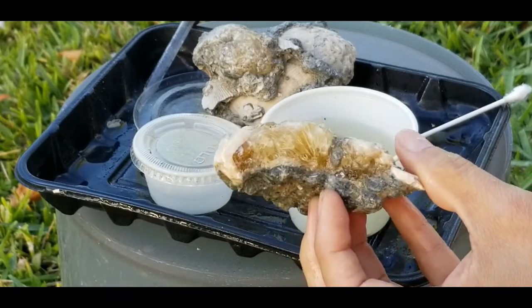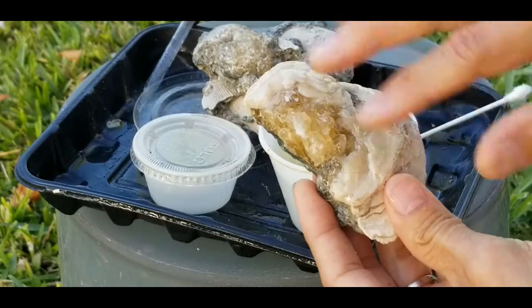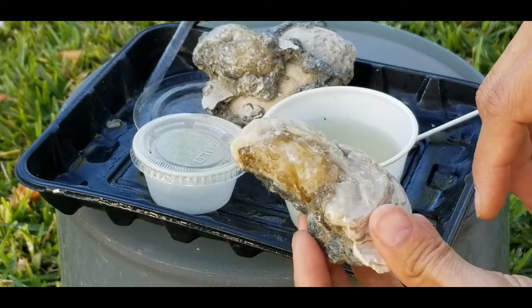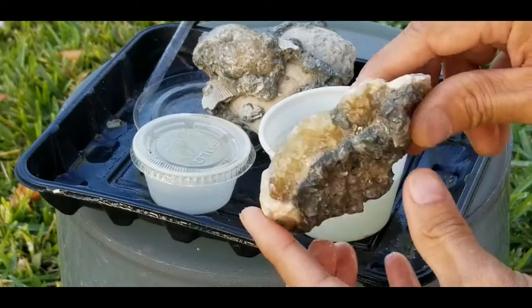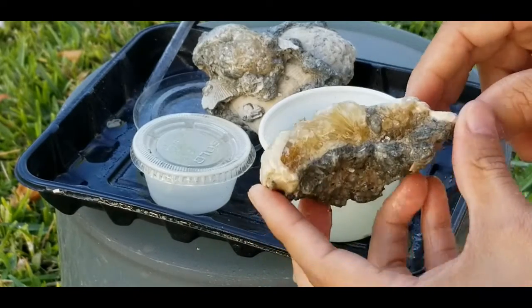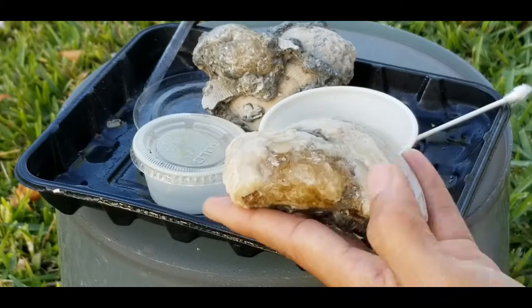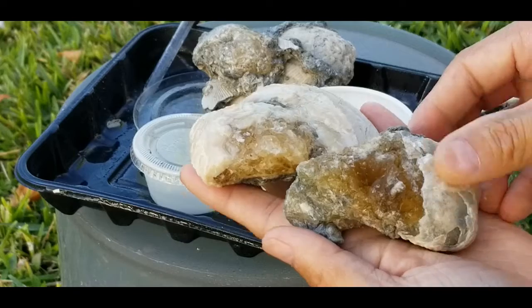I'll give you an example of what happens when you just keep hitting it with acid — it's going to look very glossy and waxy, which is not necessarily the look you want unless that is what you want. But if you just want to get that sparkle back to the crystal, this technique will do it.